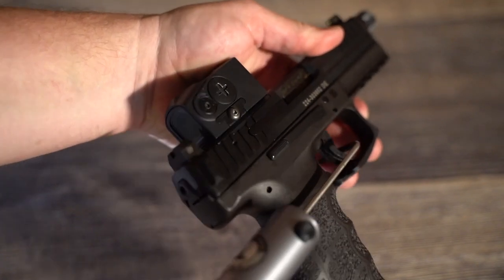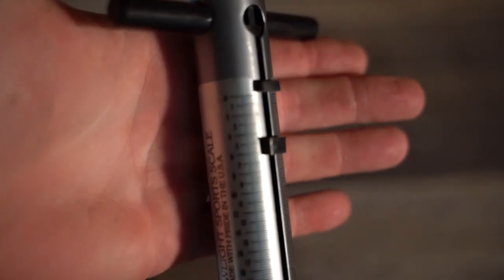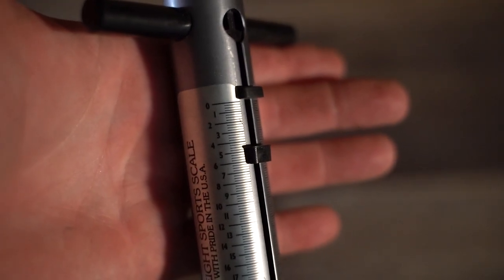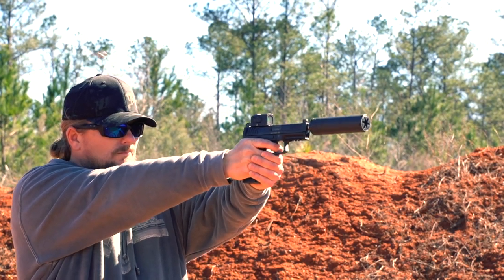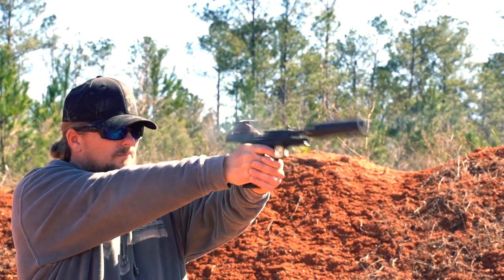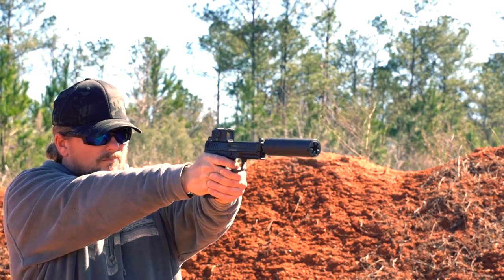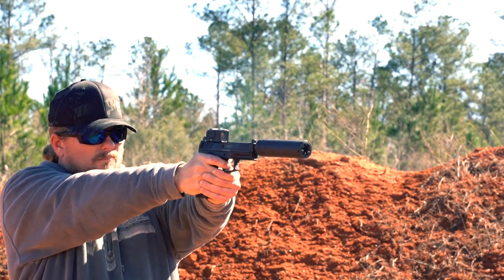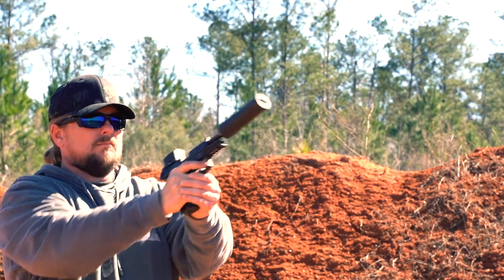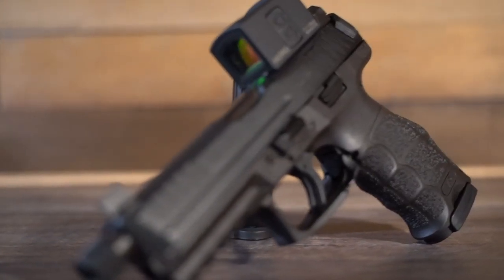If you ever want to talk about amazing triggers, we should look at some of the HK hammer-fired guns. VP9s are also ridiculously reliable — we tortured one years ago and while it deeply hurt me inside to do it, the gun was flawless all the way through. With some striker-fired guns you have to get rounds through them before they start functioning reliably with a suppressor, but this one worked right out of the gate with no issues.